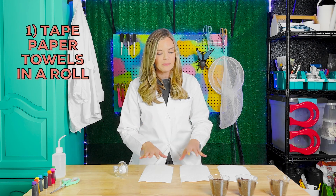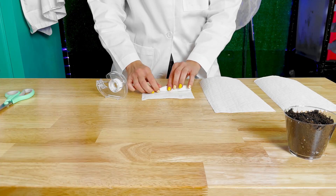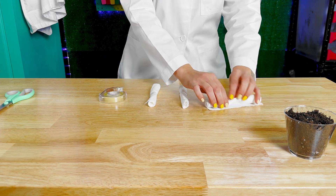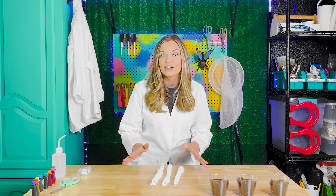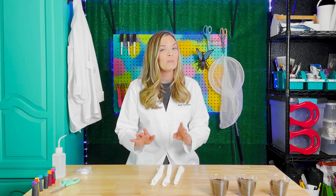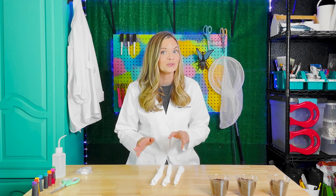We're going to tape each one of these three paper towels in a row. Now we will give our paper towel plants different types of roots, but before we do that, let's explore the different types of root systems.